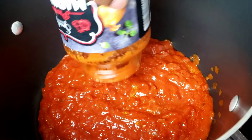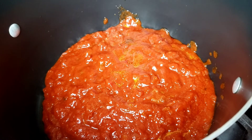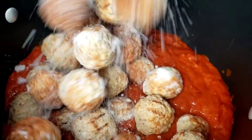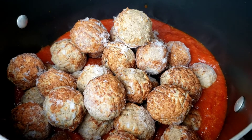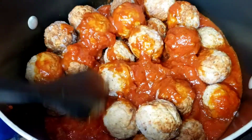Meanwhile, in a large saucepan add marinara sauce, then add frozen chicken meatballs. Cover with the lid and let them simmer for 20 minutes, stirring occasionally until they are cooked through.